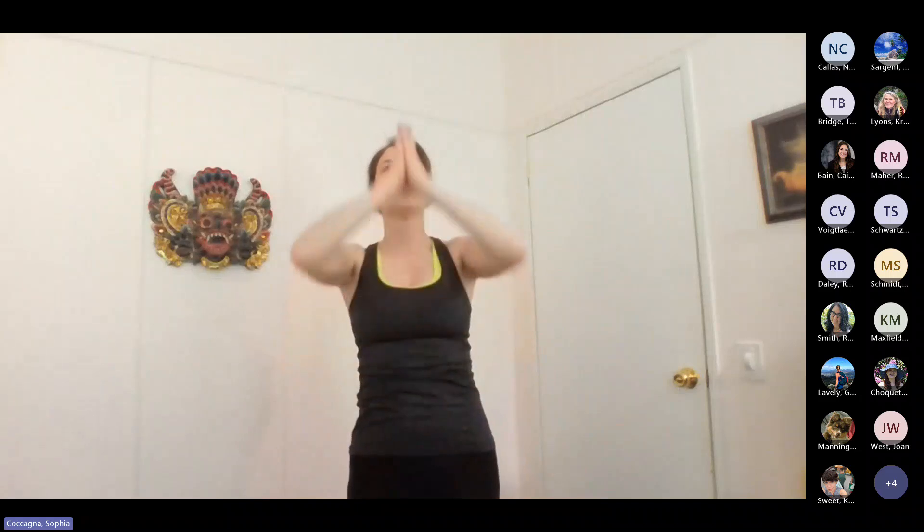Last one. Inhale, exhale. Hopefully you were able to get in a little bit of just connection to your own self, your own breath, just by taking those three breaths for yourself. Now we're going to start doing a little bit of a warm up.